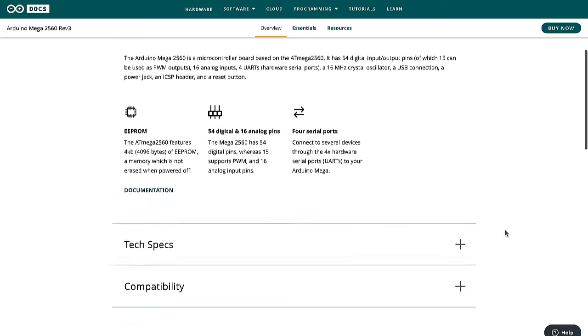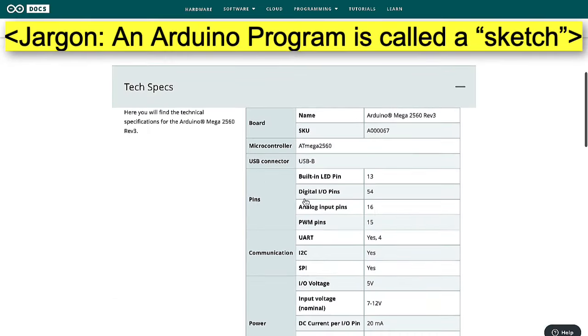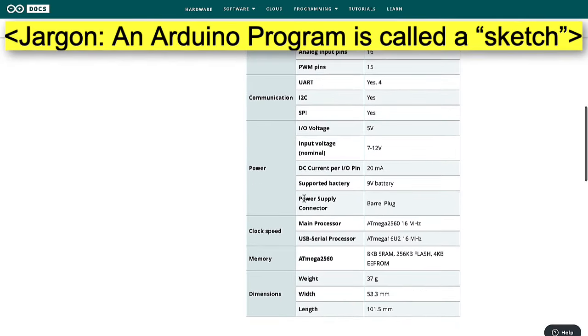This means the Arduino Mega has more space to write your programs, more space to run your programs, and more space to store data for later.